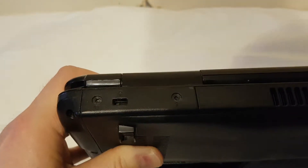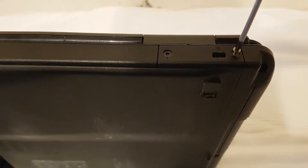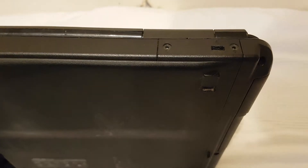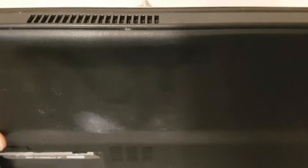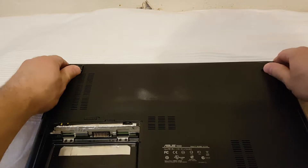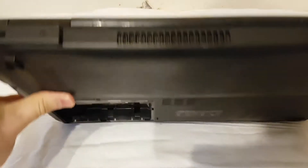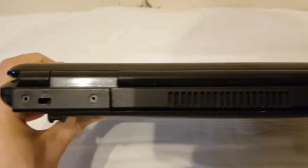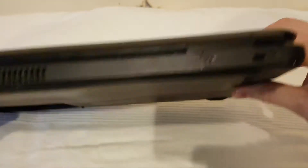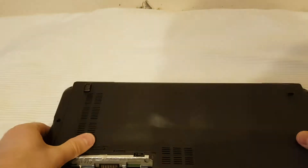Here is an empty hole. After this you should push forward, and the bottom case, you can see, can be easily removed.